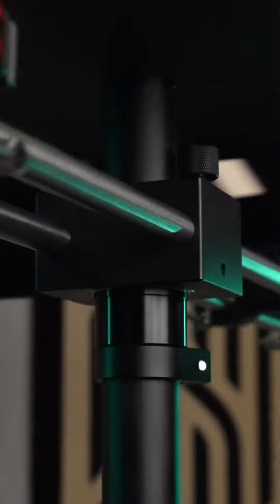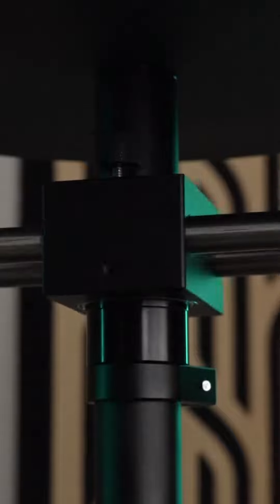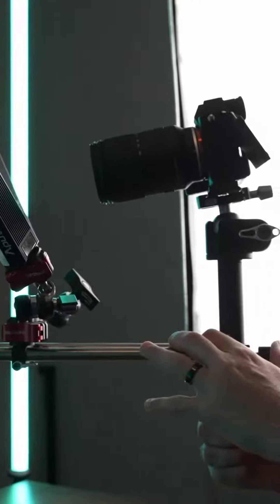That helps you get some really cool and dynamic looks that you simply can't get any other way. The bearings on this thing are super heavy duty and very smooth, so you're not going to get any bumps or jitters, and it's really adjustable to capture different sized objects or angles.